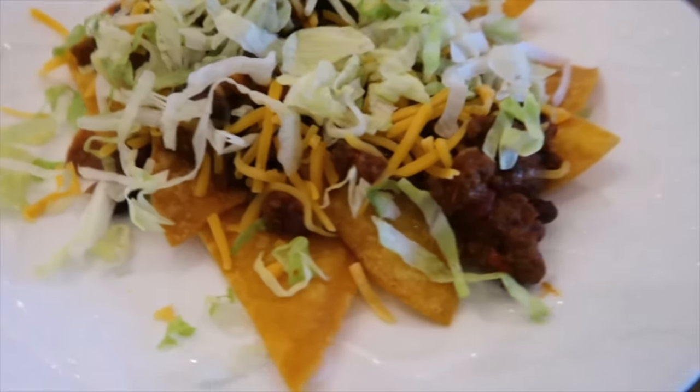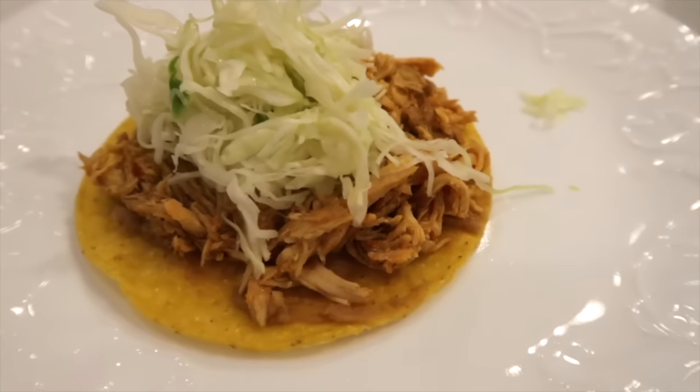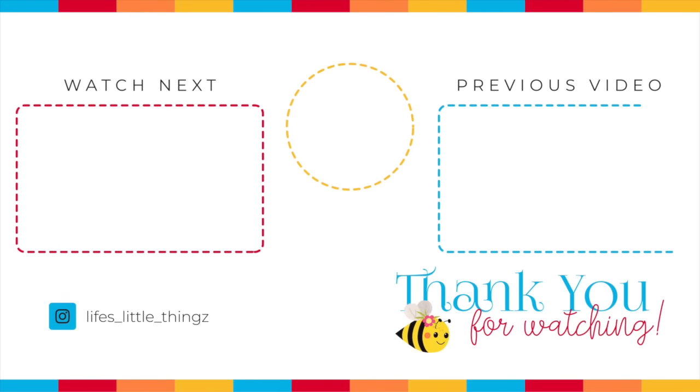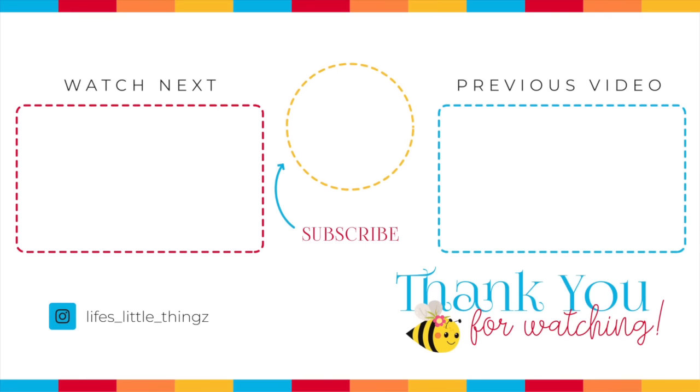I highly recommend you give these recipes a try — it gives you a full week of crockpot meals. It was so nice to get dinner out of the way for the day, and we had a delicious filling meal every night. We loved every single one of them. I don't think we had a favorite out of these five — each one was different and yet delicious. All the recipes are linked below. Thank you so much for joining me. I hope you have a wonderful day and I'll see you soon.